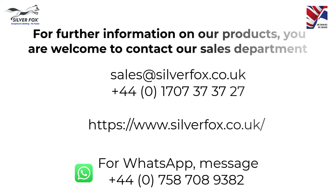If you wanted any more information on the Fox label or even any others within our range, please don't hesitate to get in touch with the team.